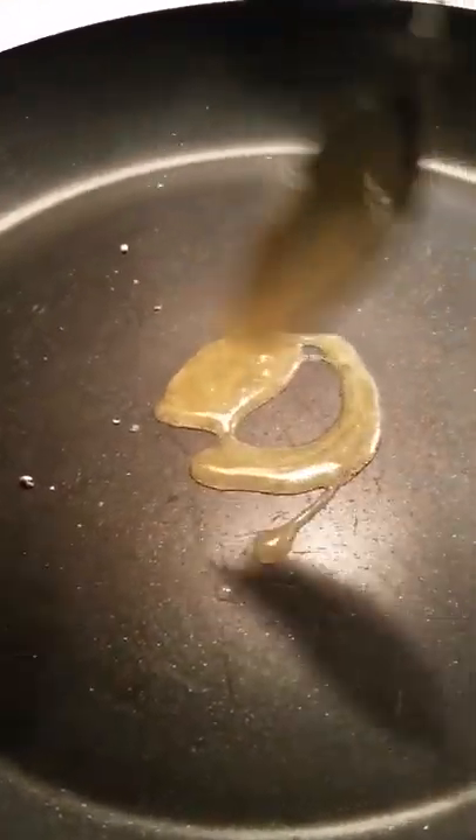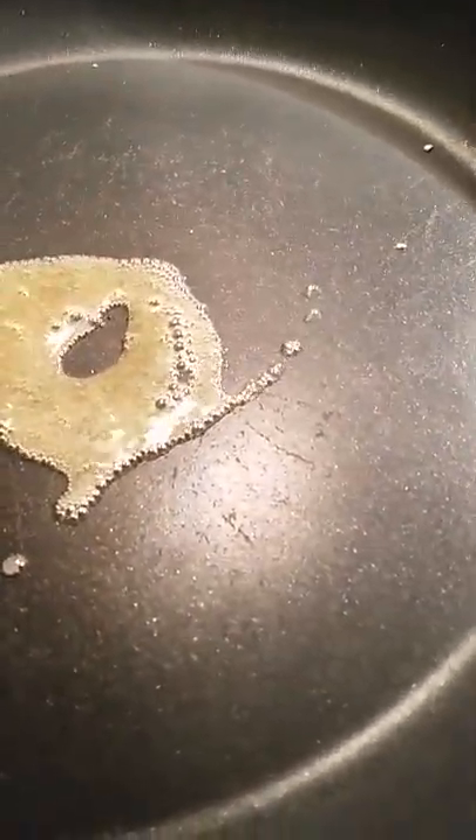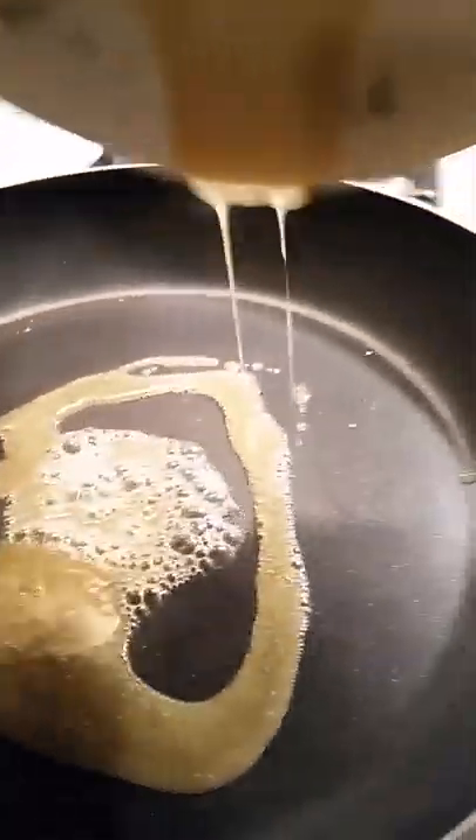Get out your bread. You're going to get two slices and put them into your pan. Drizzle your honey butter mixture all over the bread. Spread that all around, then put on the two pieces of bread and just soak it all in there.